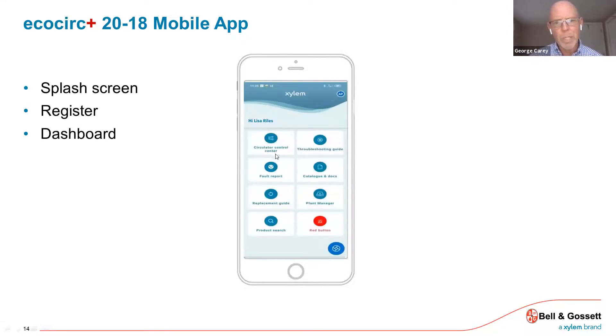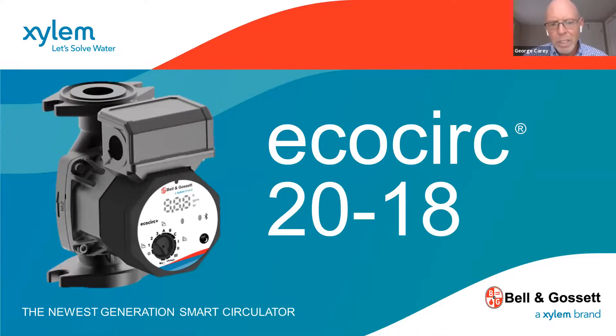These screens show almost like a drop-down menu of the different capabilities and menus available in the app. The most important one is probably the circulator control center, where you can get in and actually adjust the settings and operation of the circulator. This is B&G's latest version of their residential smart ECM circulator, the EcoCirc 2018. It's priced right, very robust in construction, has a lot of onboard features, and is very easy to set up. If this presentation doesn't answer all of your questions, don't hesitate to reach out to one of your FIA salesmen or call our inside sales staff. Thank you for your time.